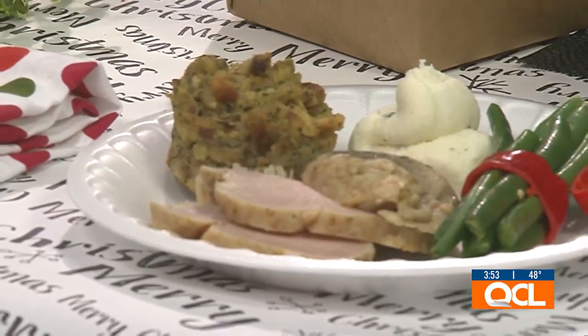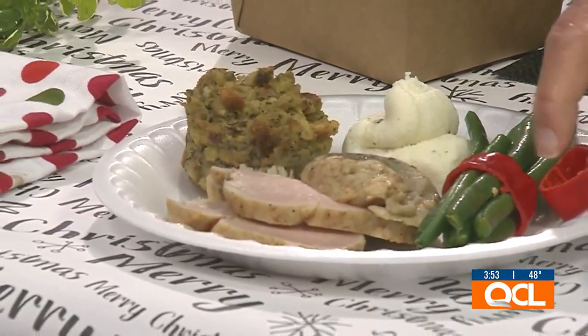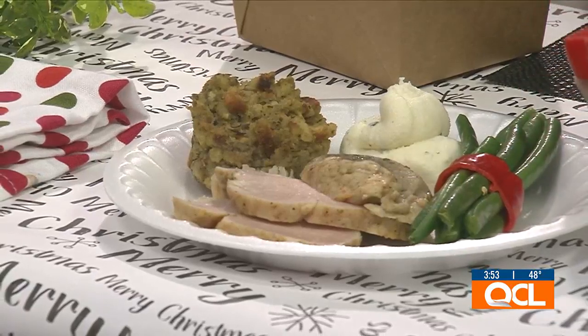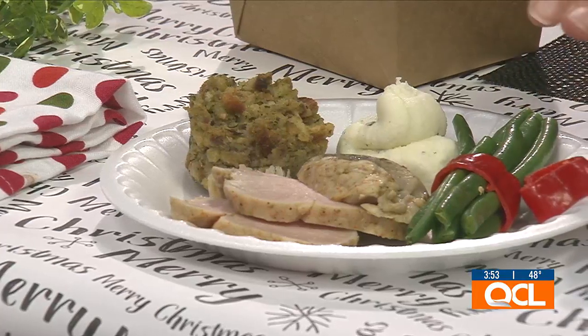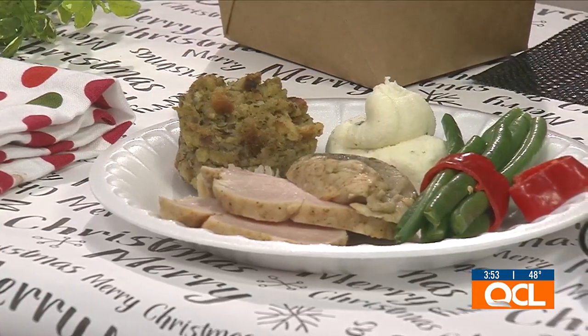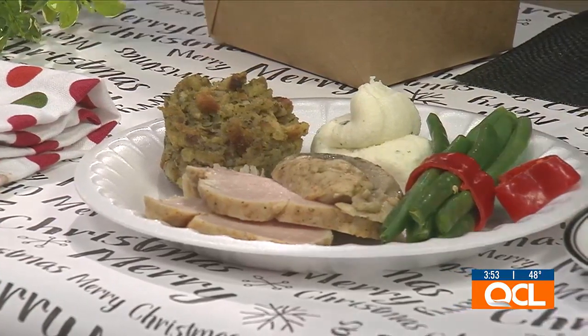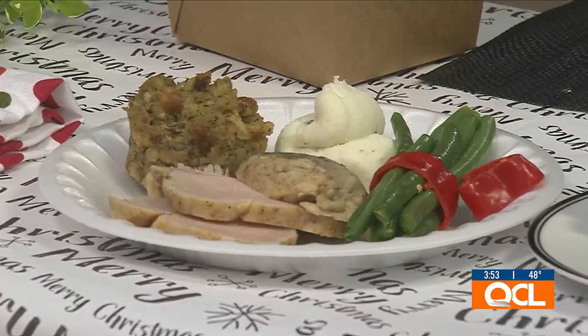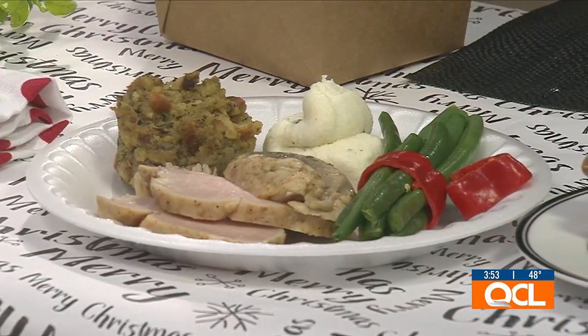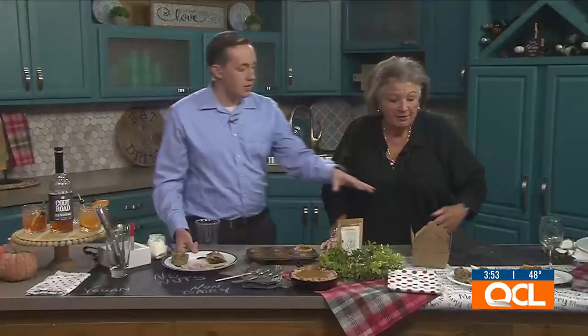Another really easy idea is your green beans. Take one of those little red peppers from the produce department and stuff your green beans inside, blanch them slightly, and place them in that — it looks very festive. You can also do the traditional bacon-wrapped green beans and sprinkle them with those little crispy onion things everyone fights over. Bacon-wrapped for Thanksgiving, the pepper presentation for a more festive Christmas look.